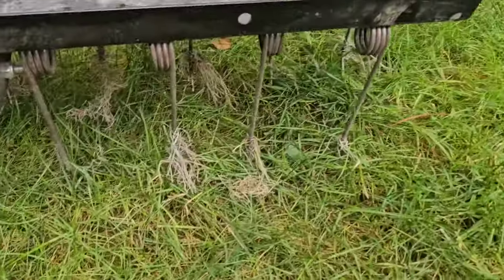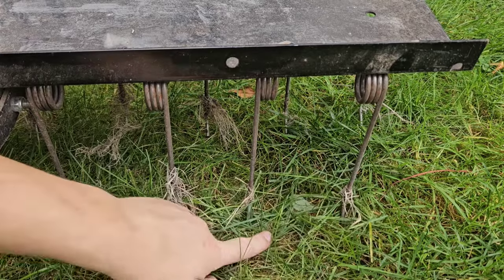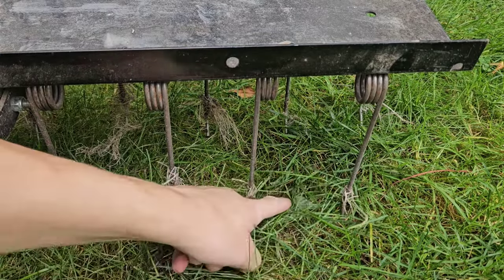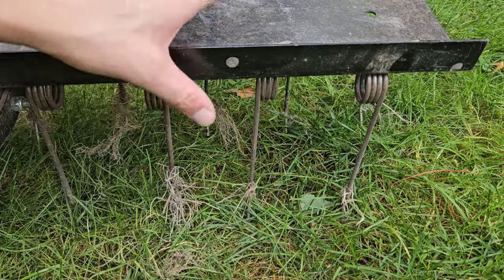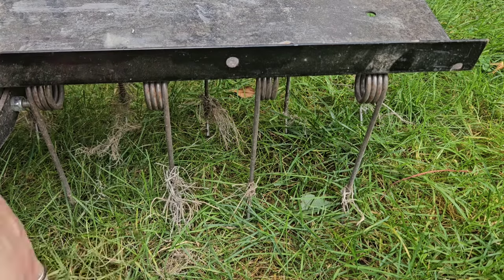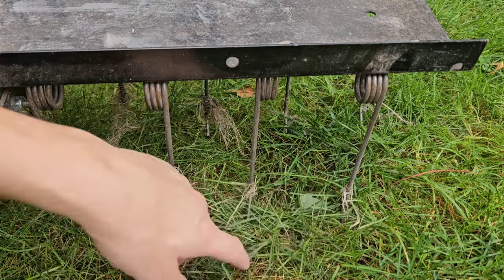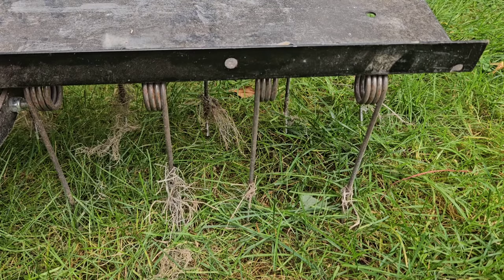Take a closer look at the tines here. You can see they're really far apart — about four and a half, maybe five inches apart from each other. That means there's going to be a gap in between that you don't dethatch. That's why you need to go over your yard a couple of times with this model, whereas you wouldn't have to with one of those smaller dethatchers that have tines really close together. Nonetheless, this does do a great job, and you may have to go over your yard twice, but you're just sitting there towing everything around.